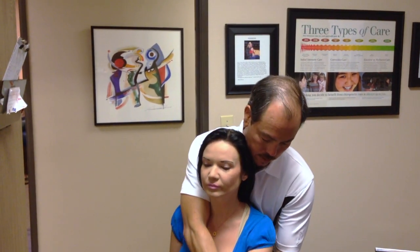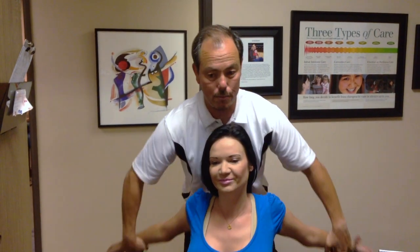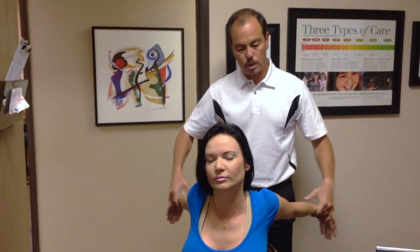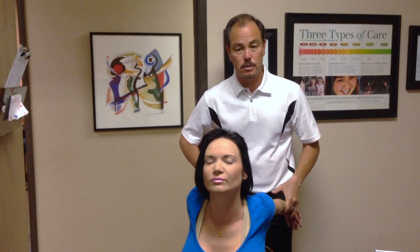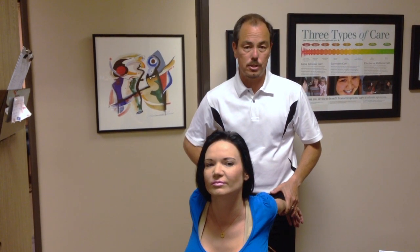She's going to let me do this right now — just let this go. Both shoulders get adjusted — you'd hear that pop if you were sitting here. We also stretch the shoulders back to try to open up some of the tight muscles in her chest.